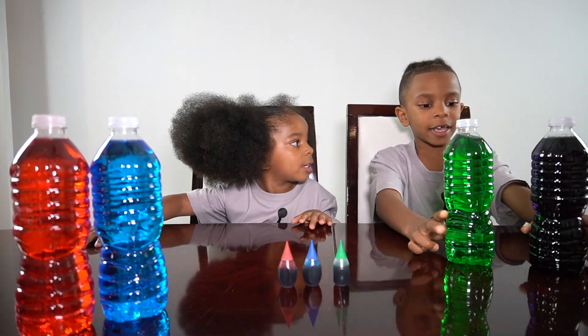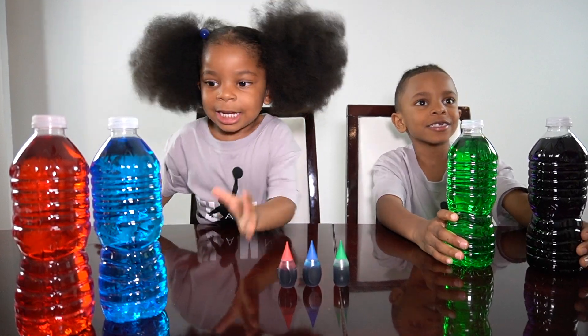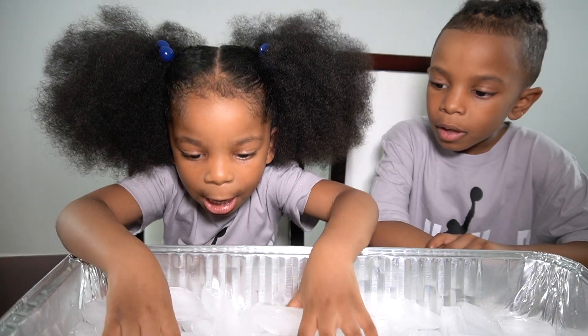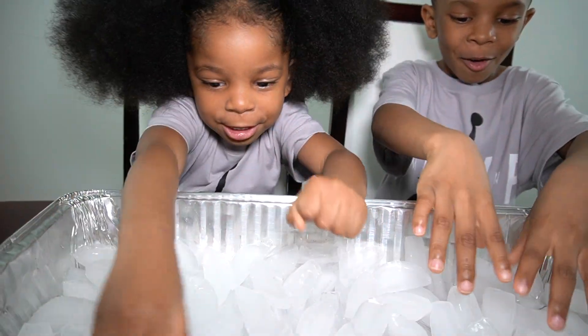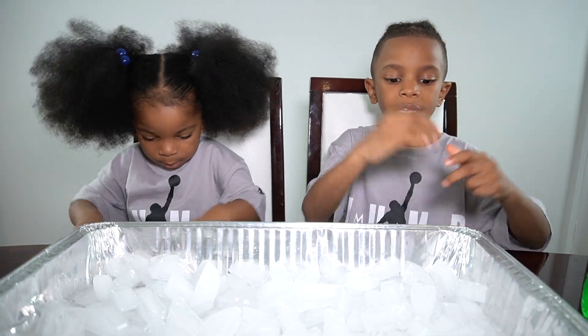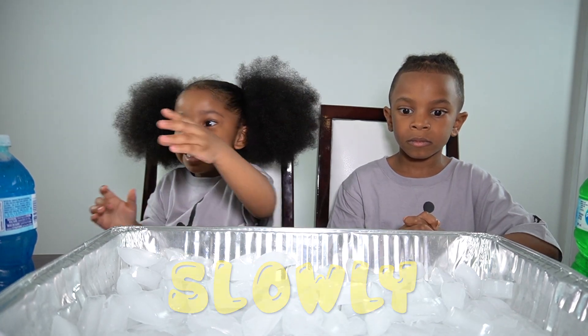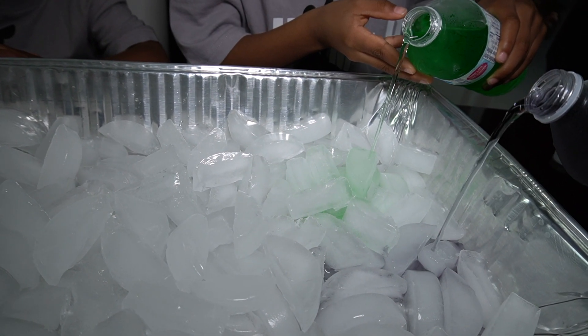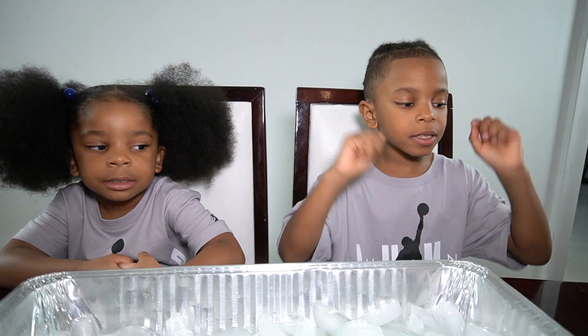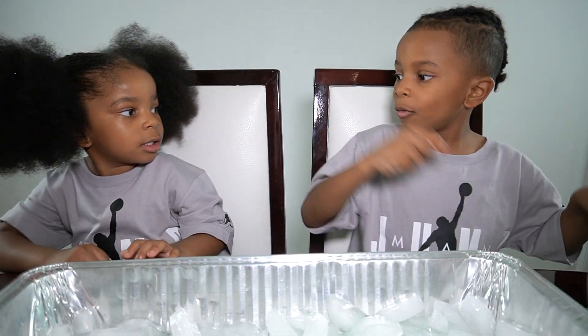We're going to put the water bottles in the freezer for two hours. Yes, let's go. Two hours later. It's cold in the air. Yeah, it's cold. Now that our water is frozen, we put it in the freezer. It's cold. Now we're going to put our rainbow water in the ice. Slowly. Here we go. Our first try didn't work, because you want it to be just the right temperature. You have to take your water bottles out just before the freezing point. I think our first try didn't work because it was in the freezer for too long.